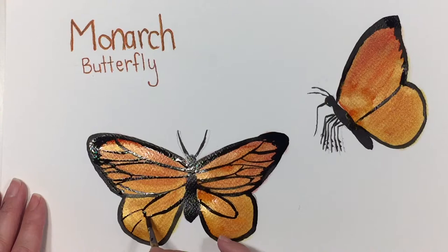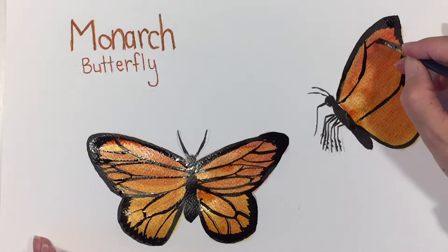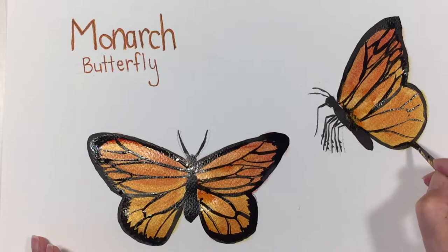I did use a couple of books as references, but when my kids did this, they did it a little bit more freehand and I think it turned out just as well in the end. So you don't have to be worried about being too accurate for doing all the veins. It really sets it apart from the rest of the page.